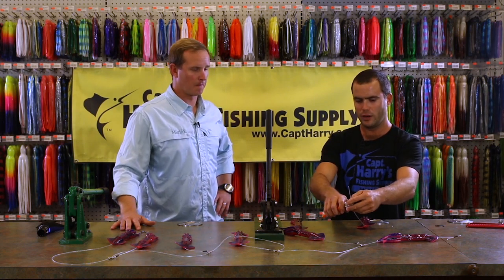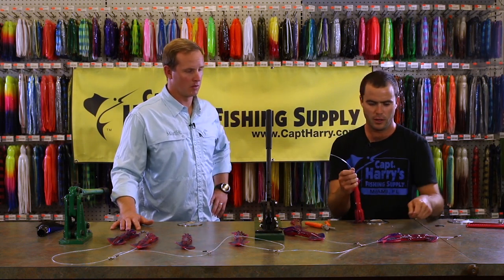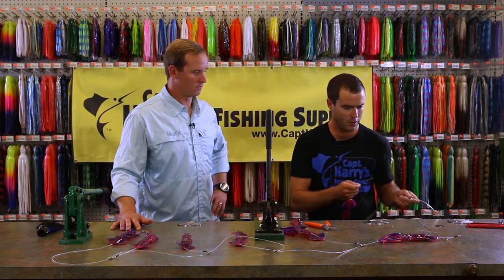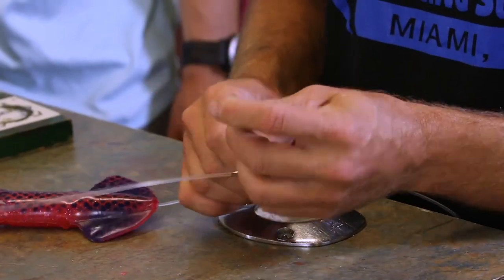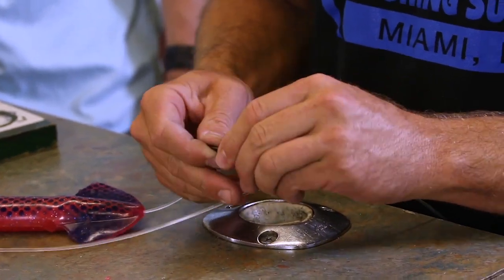You'll get your best action out of the squid. Once you determine how long you want your dropper, cut it to the length that you want, go to your swivel sleeve, and crimp it on.